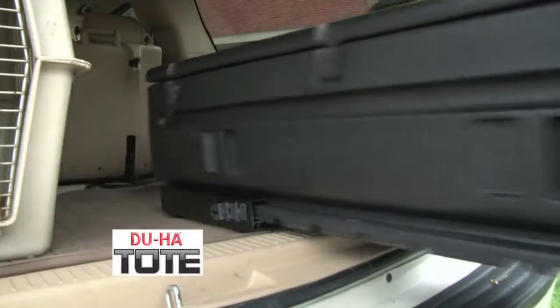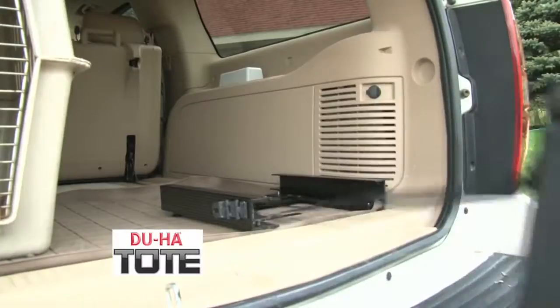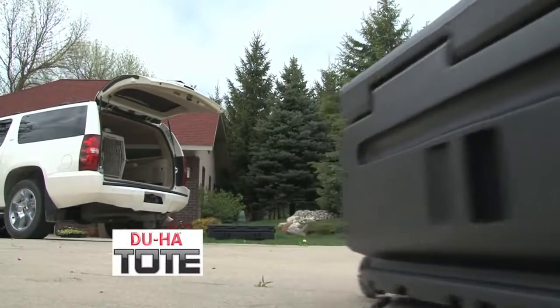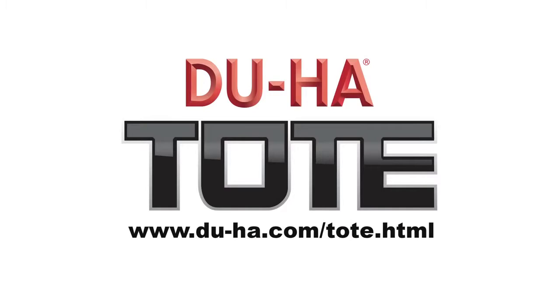Whatever your storage needs are, the Duha Tote is an excellent solution for keeping your gear organized, clean, portable, and safe. The Duha Tote.